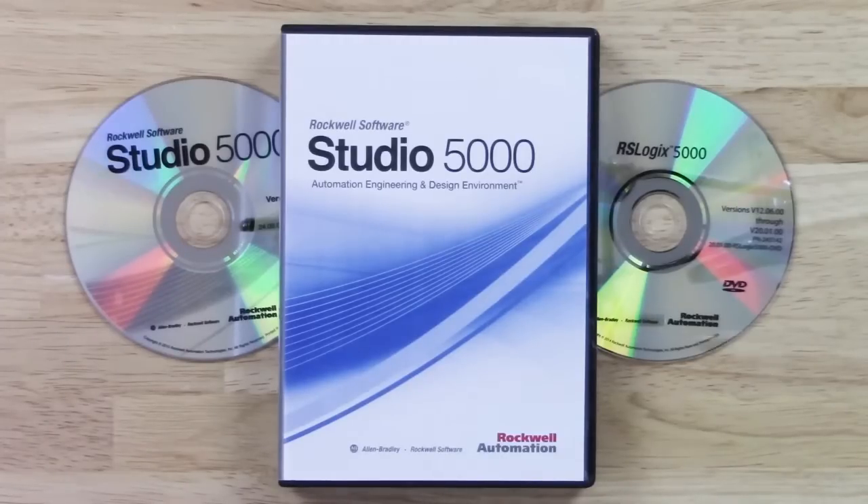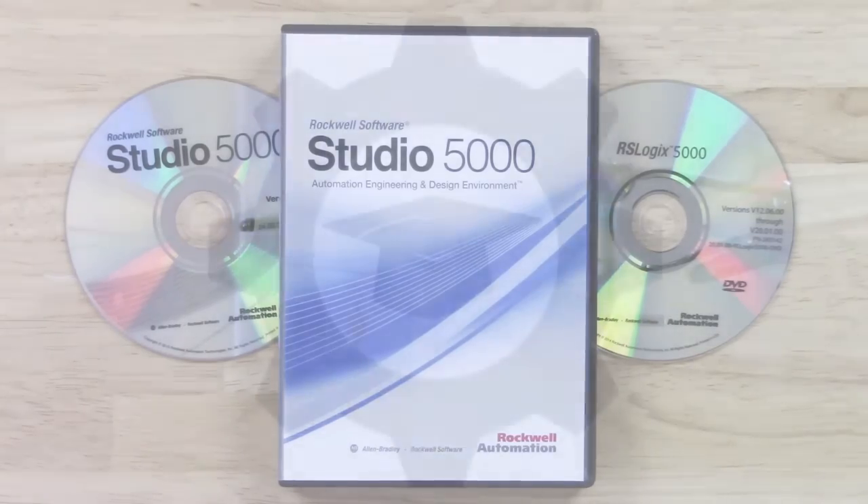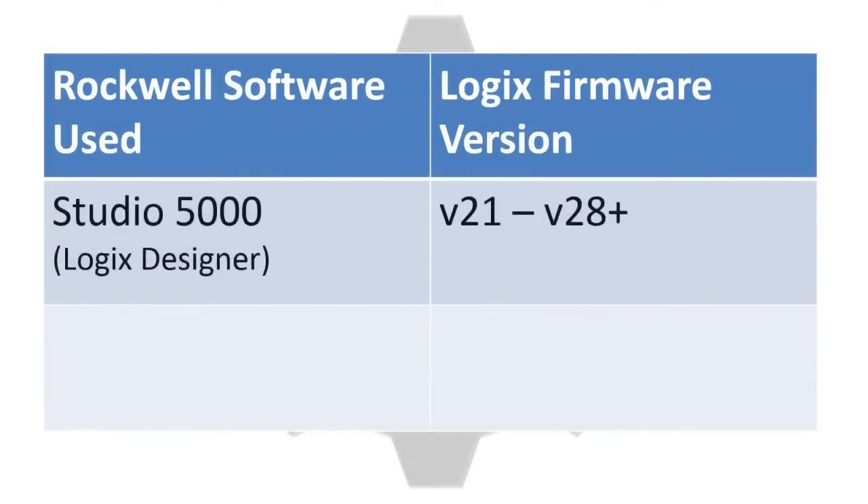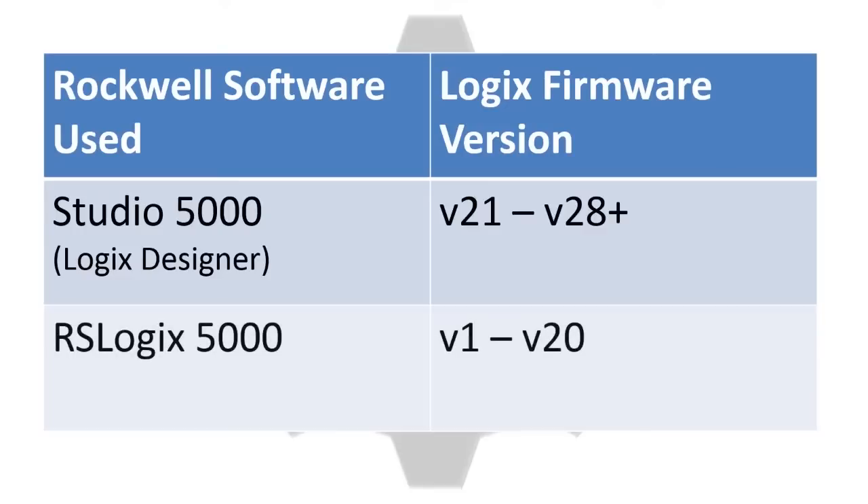So why do you need both packages? You'll use Studio 5000 to program Logix processors with a firmware rev of 21 or greater, and you'll use RSLogix 5000 to program Logix processors with a firmware rev of 20 or less.